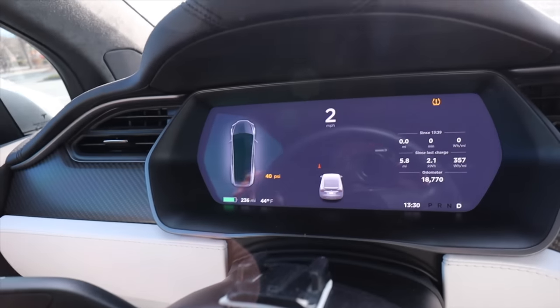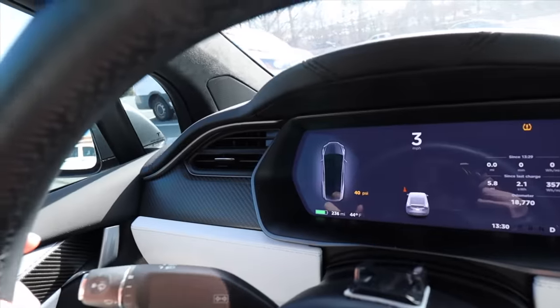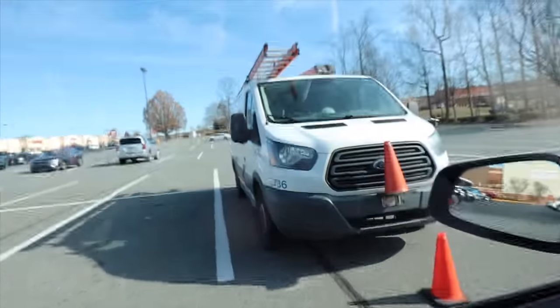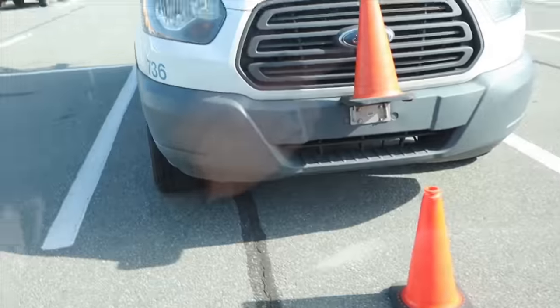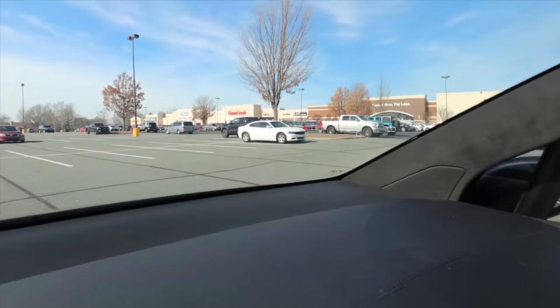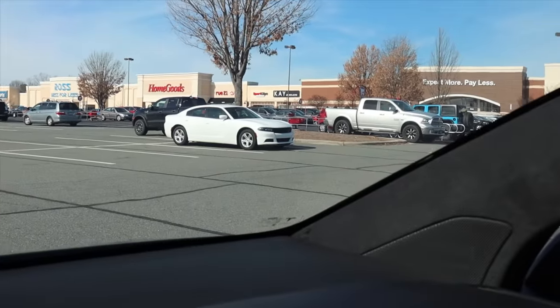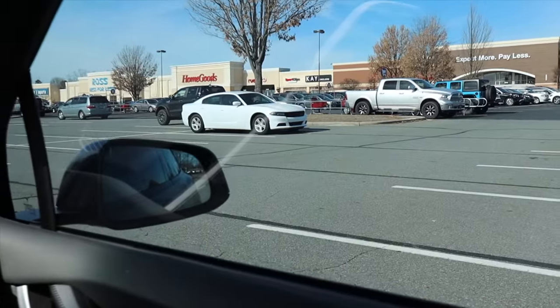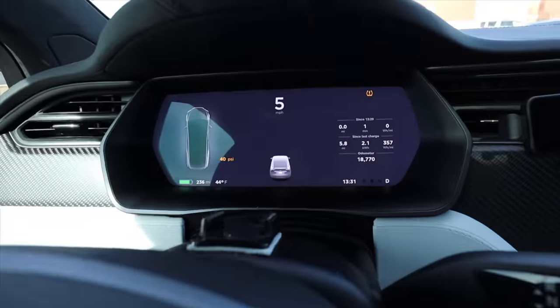It showed two cones there — one on the vehicle and one on the road. Now here's an interesting spot. There's a car right there with a curb next to it. Let's see if it detects the curb and allows us to park there in between the spots. We're going to be looking for the P.